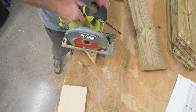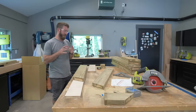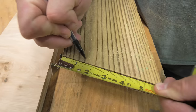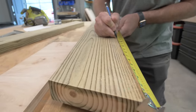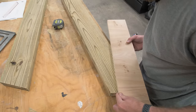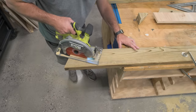On the long legs, I want to create a taper on the back, and this is going to align the back of the bench for us. The way I'm going to do that is measure over an inch and a half from the point on the 20-degree angle, and then measure down 12 and three quarters of an inch. I'll connect those with a straight edge and cut that with the circular saw.